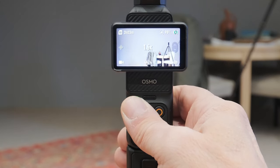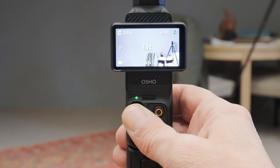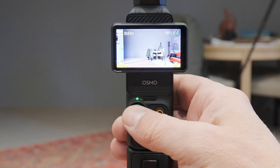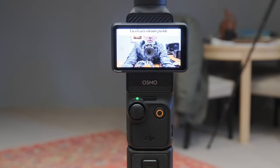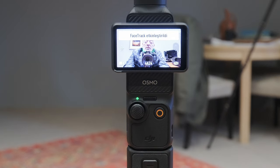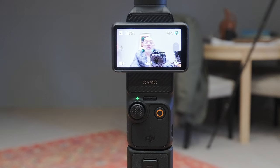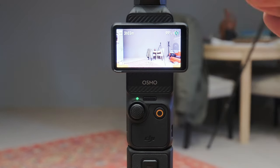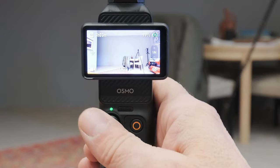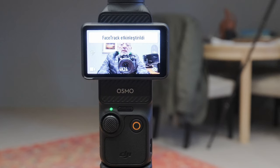Düğmeyi basılı tutarak yukarı kaldırırsanız 2x'e kadar zoom veriyor ve aynı şekilde geri gidiyor. İki kere dokunursanız ortalıyor, üç kere çevirirseniz size dönüyor. Ondan sonra FaceTag etkinleşiyor ve nereye giderseniz gidin sizi takip ediyor. Üç kere tekrar bastığınız zaman ana merkeze dönüyor, iki kere bastığınızda ortalamış oluyor.